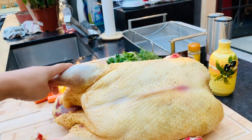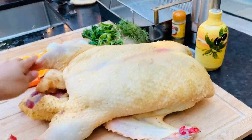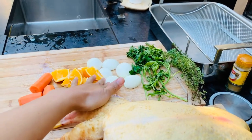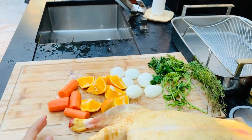This is our duck that I'm going to cook for duck à l'orange. We have carrots, oranges, onions, parsley, and thyme as our herbs to be used.